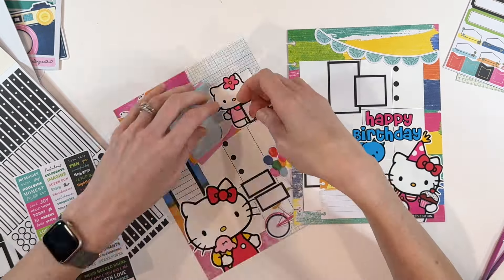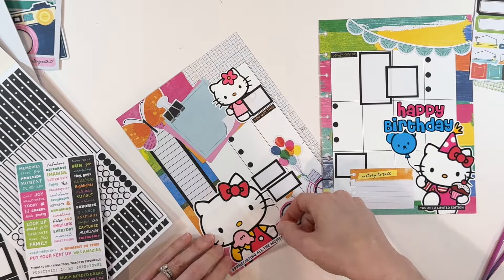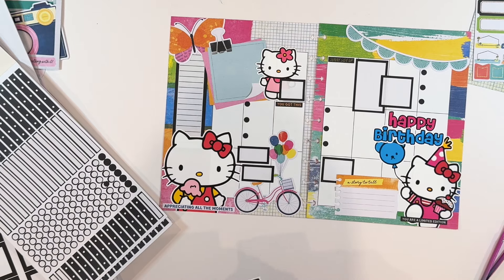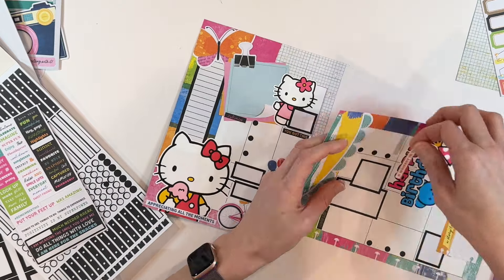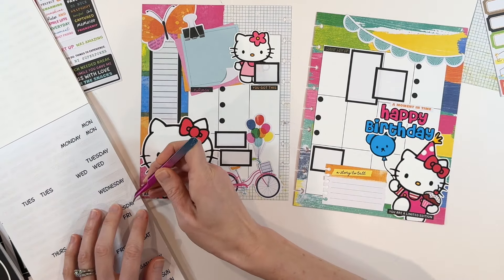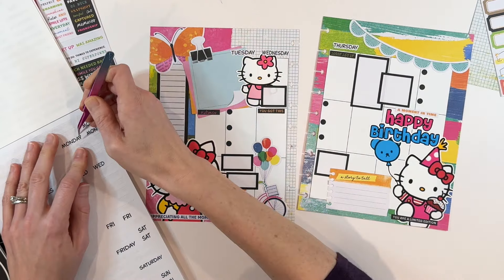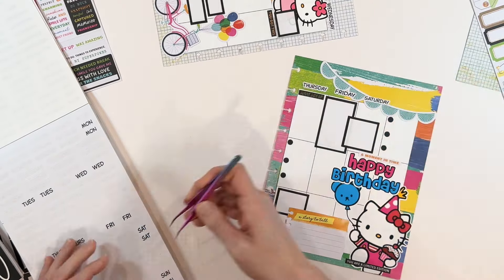Got the bullet points on the page. I wanted to make sure I had some words — I love the phrase 'you are a limited edition,' that felt perfect. 'You got this,' 'it's all smiles,' 'appreciating all the moments' — I love all these little phrases on a planner spread because they're fun and inspiring. The last thing to do is add the days of the week, which is a pretty vital part of putting together a planner spread. I'm using Mojo Jojo's Date It sticker book for that, and that's going to be it for Nikki's Hello Kitty spread.